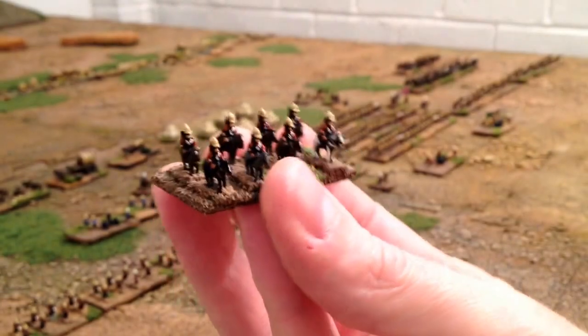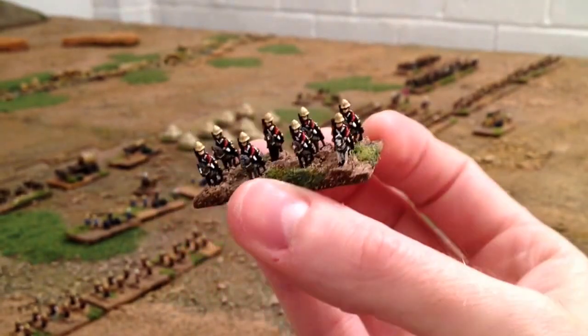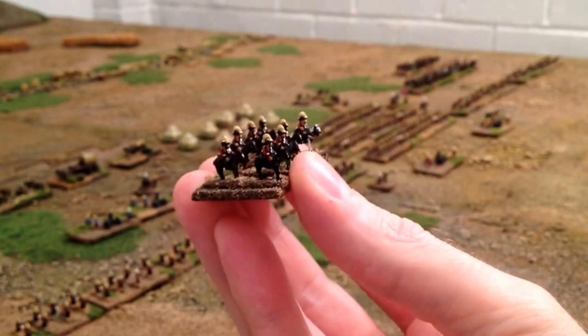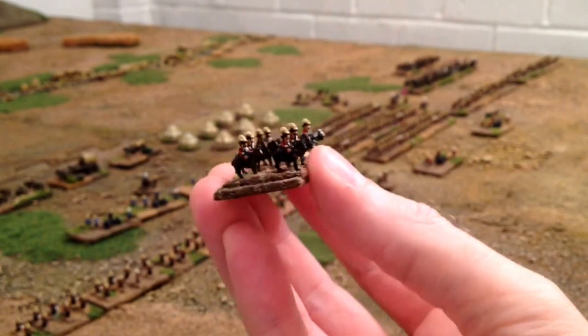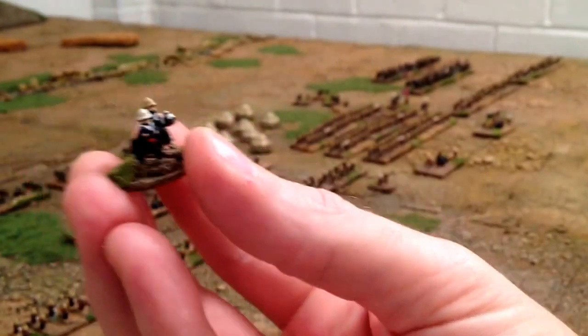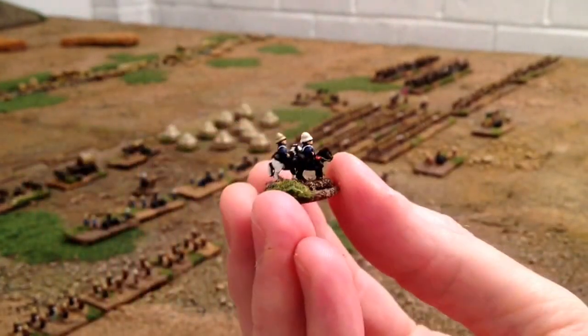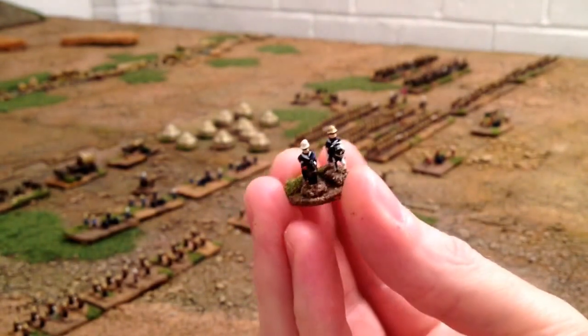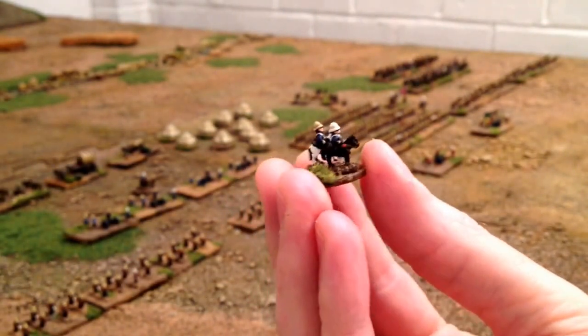And also, if you can see those - some dragoons. We all know how Zulus feel about cavalry, so I had to get some of those in there. And a cavalry command stand - this chap and his subordinates are wearing the darker coats of the senior officers.